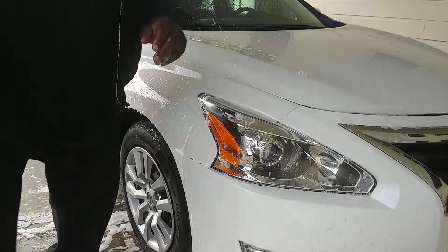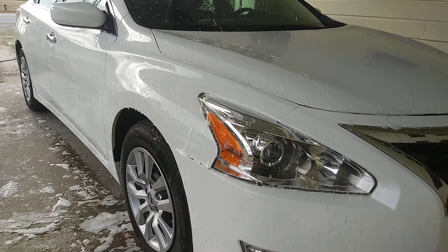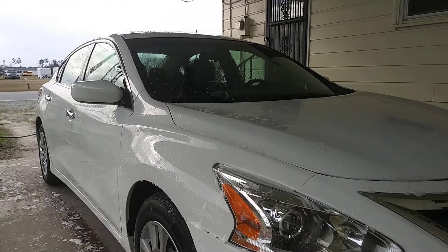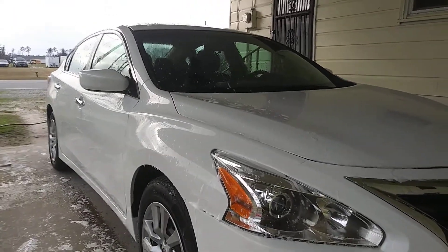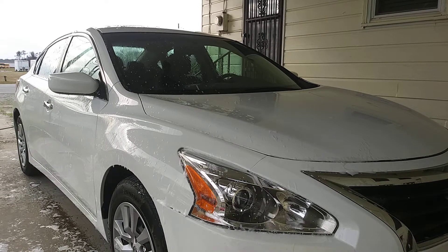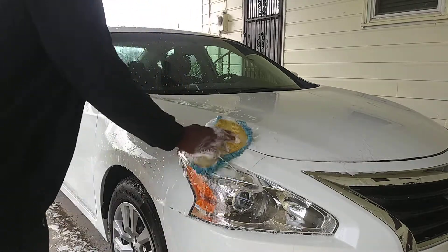I'm giving y'all that foam, baby — foam! Y'all can see me pretty good? I'll tip the camera up a little bit. Yeah, you can see more of what's going on right there. Give y'all that foam, baby — foam! That's good.